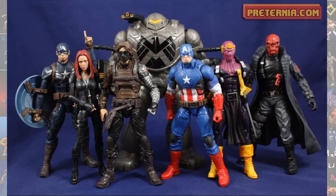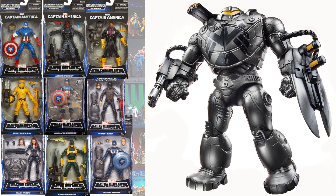Number 4 is the Mandroid Build-A-Figure from the Captain America Civil War wave — one of the Captain America waves. It's a very cool figure. I love the way this look came out.